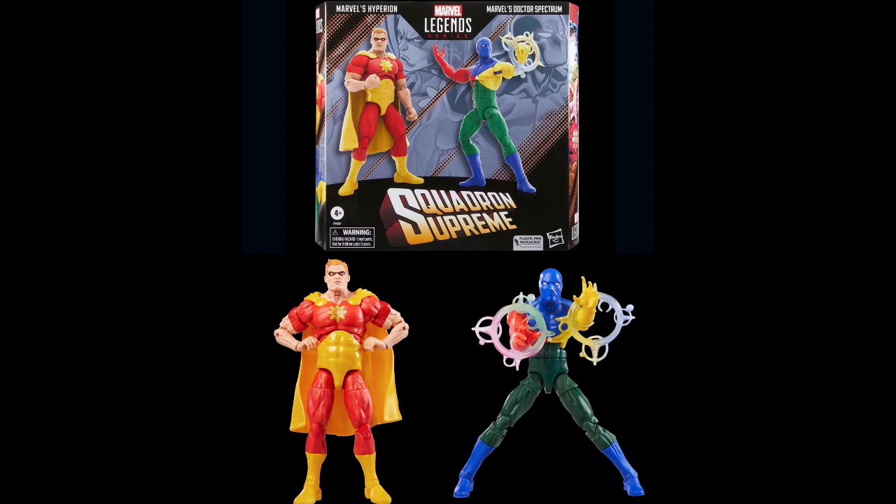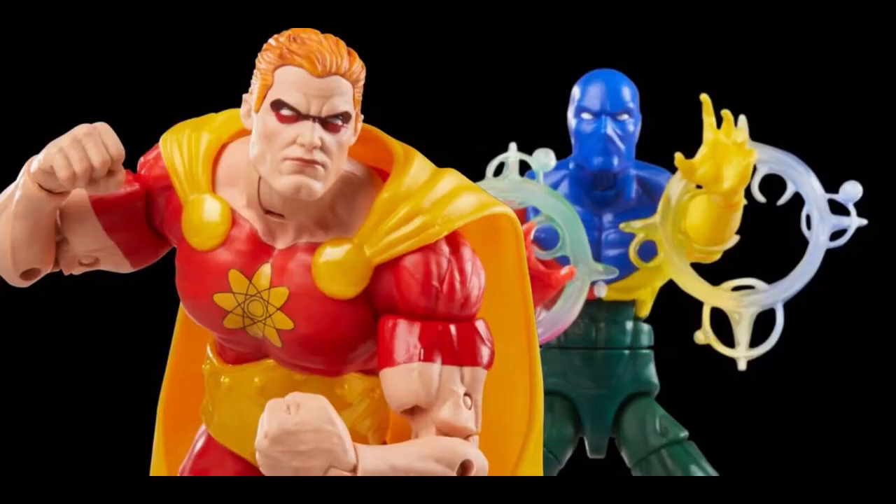I really am going to try and stop doing these whingy videos about figures, because I do love collecting. But these are a pass for me — I will not be getting involved with these ones. As much as I would love to build a Squadron Supreme set, I'm not going to.